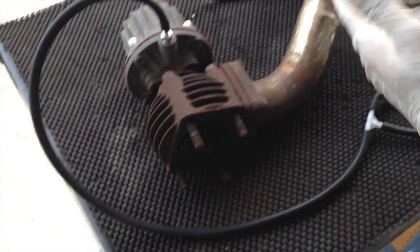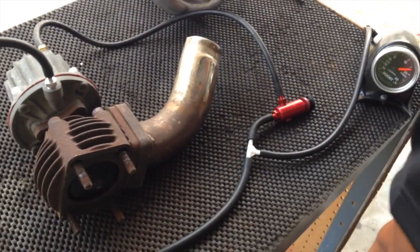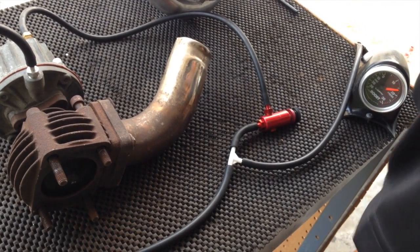This is really what it's for. So as you watch the boost gauge, you can see the arm actuating.